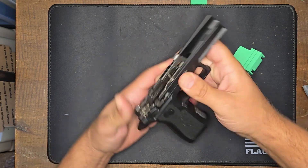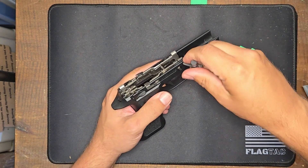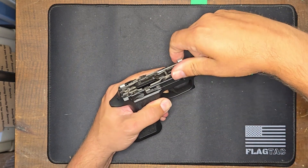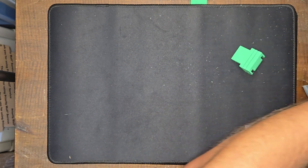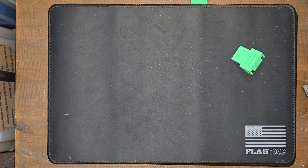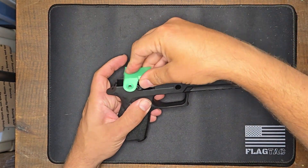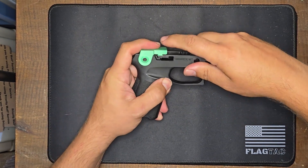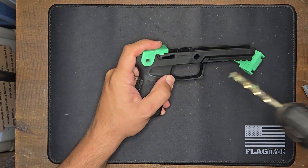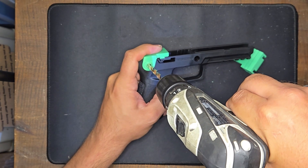So now let's do the other grip module, because this actually does work for both the X series and the regular grip modules. We'll set that aside and get our regular grip module here. Again, we're going to do the holes first, so we'll get the hole jig and we'll drill that out.